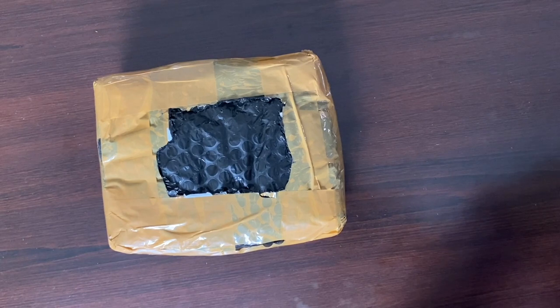Halo, kembali lagi di channel Mama Bell. Jadi kali ini kita akan unboxing UPS, tapi UPS-nya ini khusus untuk modem.